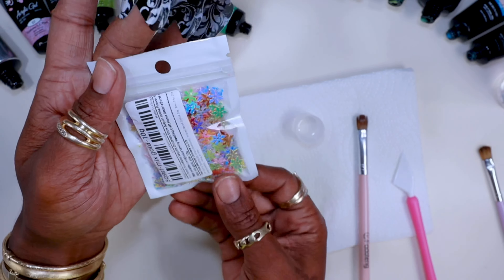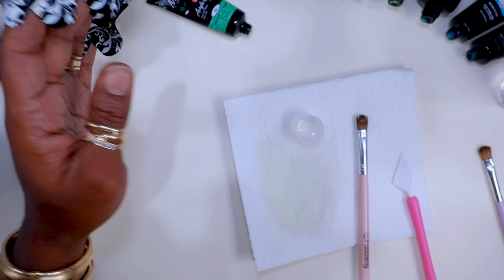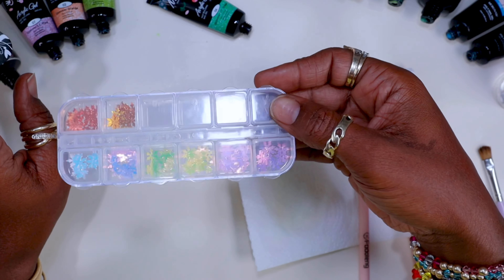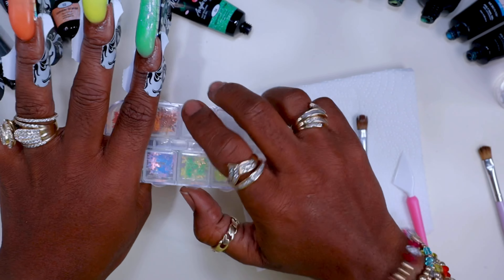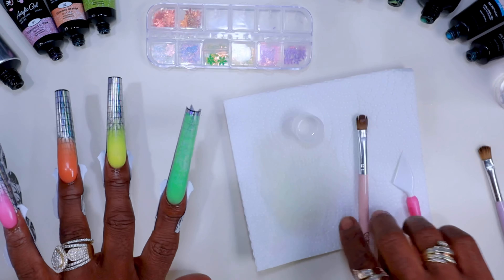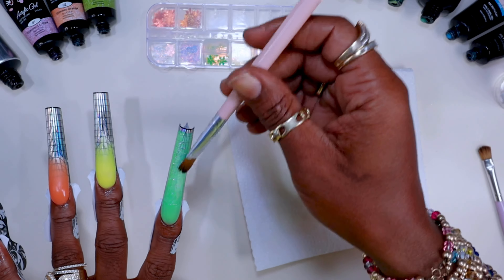Just to note — I did not cure the second color yet. These little snowflakes I got from AliExpress — they were like four dollars. The night before I went ahead and separated them and put them into a little container so they'd be easier to work with.